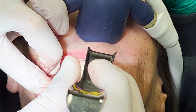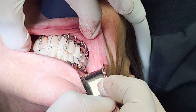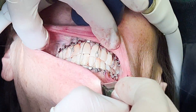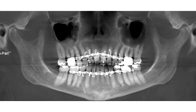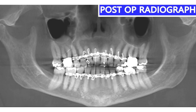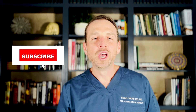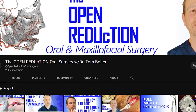She is unable to move her mandible, which is exactly what I want. Thanks so much for watching. Please click those like and subscribe buttons and check out the other videos on my channel, The Open Reduction — all kinds of content for oral maxillofacial enthusiasts such as yourself.